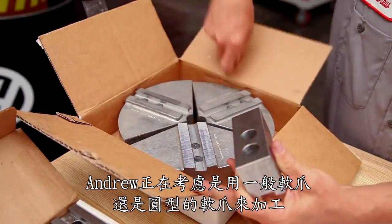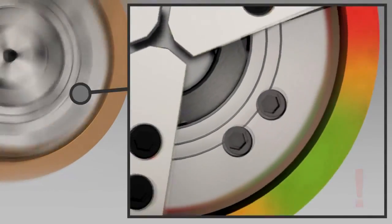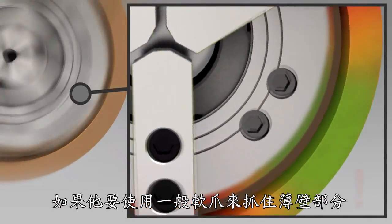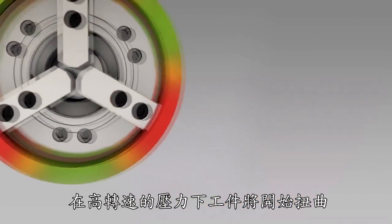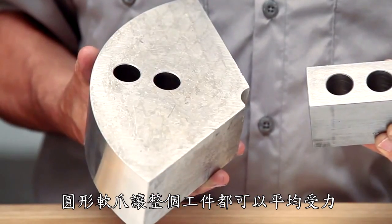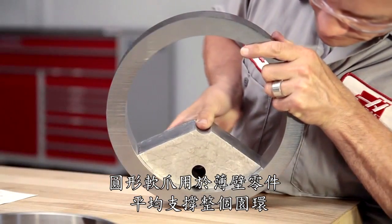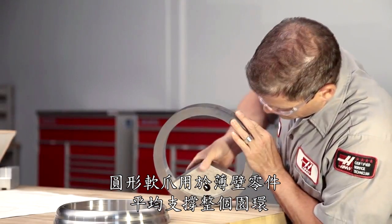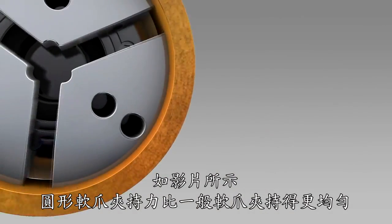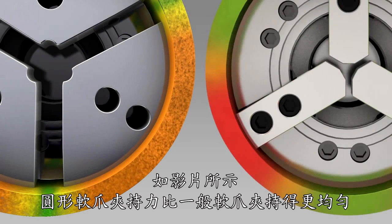Andrew is considering whether to use standard soft jaws or pie jaws to ID grip this part. If he were to use regular soft jaws to hold this thin-walled part, at higher holding pressures the ring would begin to distort during clamping. Pie jaws allow this part to be clamped in a more robust and consistent manner. As shown in this graphic, gripping force is distributed much more evenly over the surface area of pie jaws than compared to a regular soft jaw.